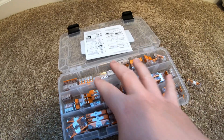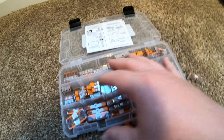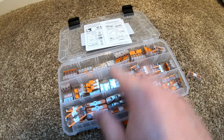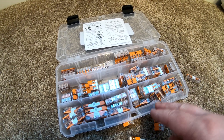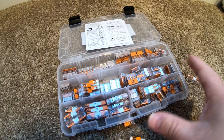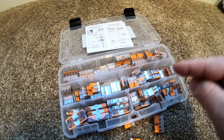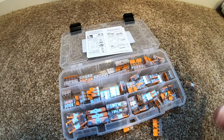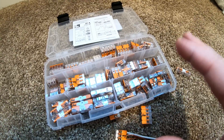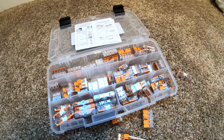One of the best ways to buy these connectors is in sets that come with assorted sizes. This particular one came with a semi-clear case with nice dividers and organizers, so it's super easy to keep track of everything. I'll leave a link in the description below — check it out and get yourselves one, because this is something you don't realize you need until you try it and think, how have I been living without these? They've been truly a game changer for projects and repairs around the house.